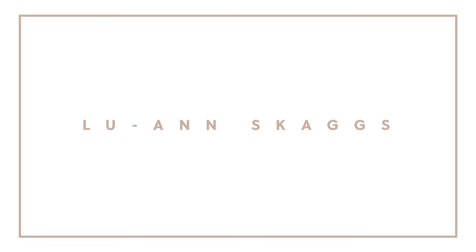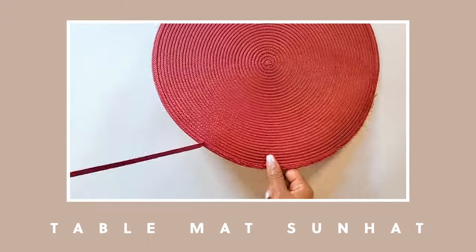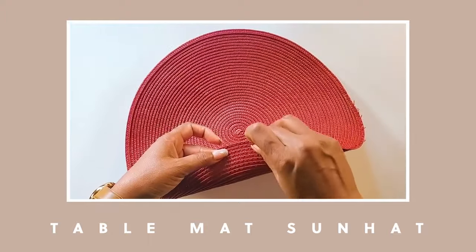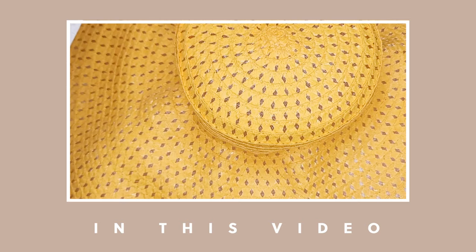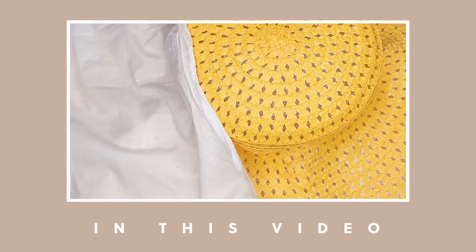Hi guys, I am Luann Skjags and welcome. Today I want to show you how to make a hat using Dollar Tree hats. One of the reasons I want to do another hat video is there were some things I didn't show you in the last video that I think are very important. Some of you in the comment section were confused on how to get the brim of your hat straight. So I'll show you that in this video and also show you some other methods to make sure your hat is smooth and even.